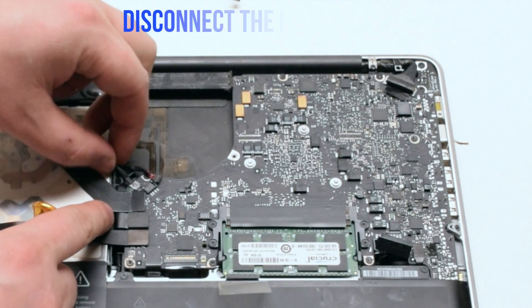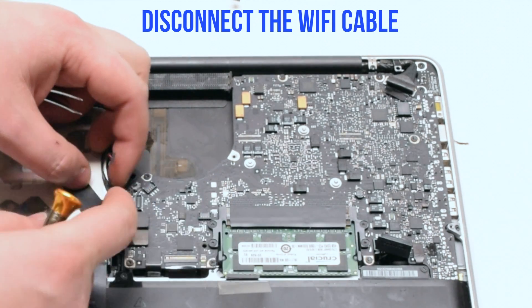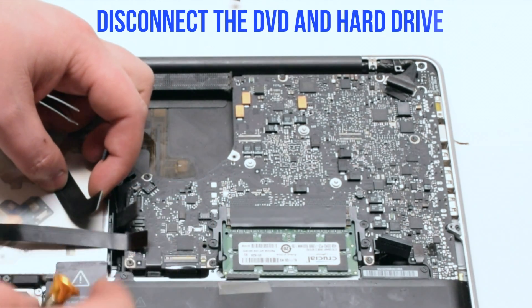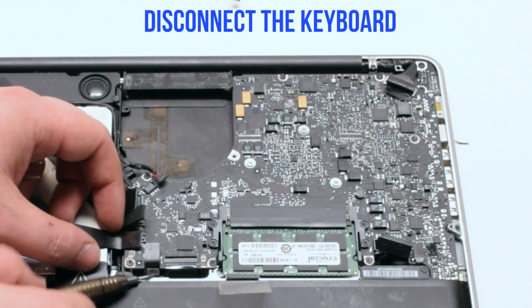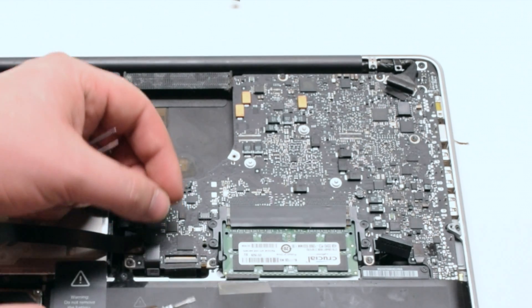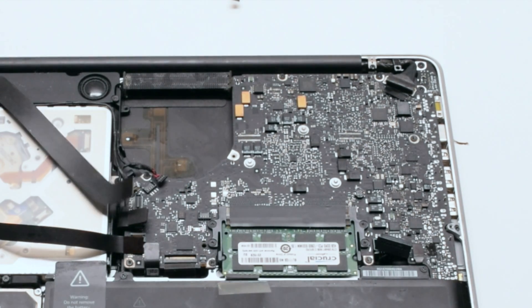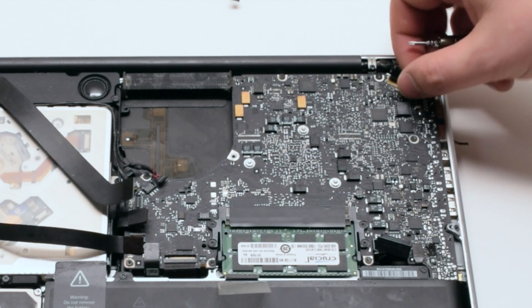Disconnect the speaker. Disconnect the iSight camera. Disconnect the Wi-Fi card. Disconnect the hard drive and the DVD-ROM drive. Disconnect the trackpad. Then disconnect the keyboard by lifting the lever. Lift the lever of the keyboard backlight as well. Disconnect the LVDS cable.